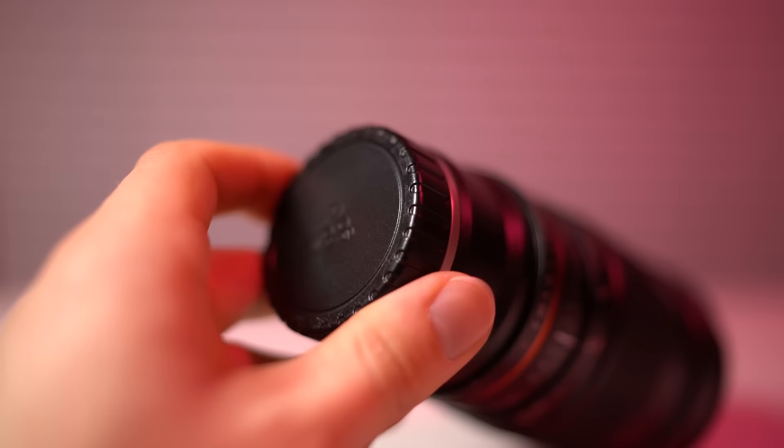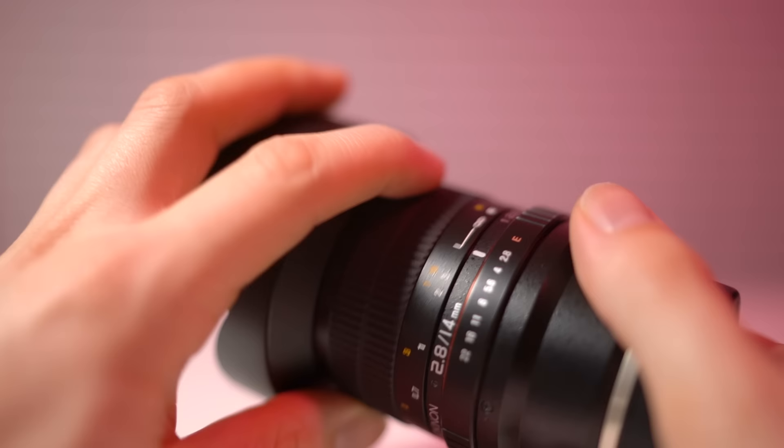The second thing you should know about Rokinon lenses is that despite their low prices, the build quality is actually fantastic. I've been using these for a couple of years and I would put them on par with high-end lenses from Canon, Nikon, or Sony. They all have metal mounts and use a little bit of plastic, but it's very high quality plastic and you would almost never know it. Since you'll probably be manually focusing these lenses, the manual focus rings are excellent, especially on their newer models.